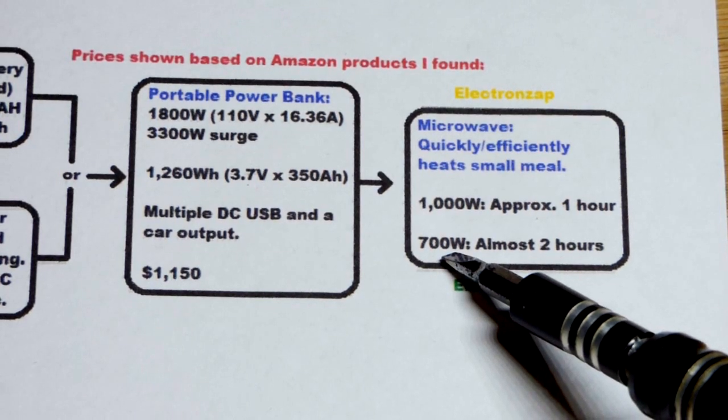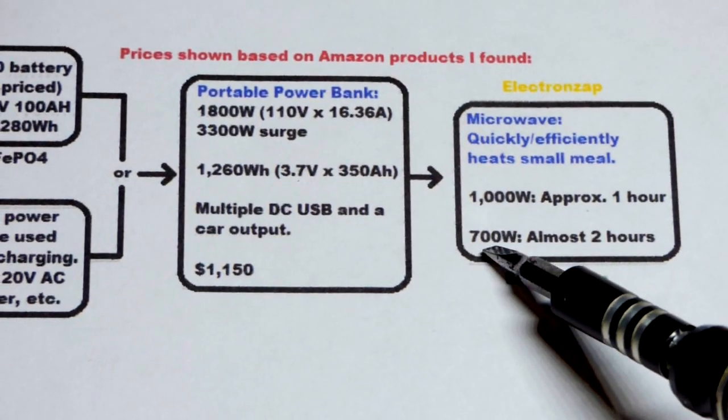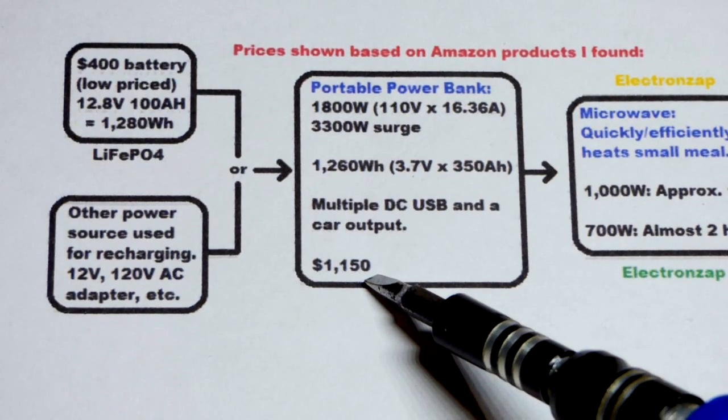For a 700-watt microwave, that's not half of 1,000 watts but it's down a bit, so I estimate almost two hours - probably somewhere between an hour and a half and an hour and 45 minutes. In any case, keeping the math easy, that's for $1,150.